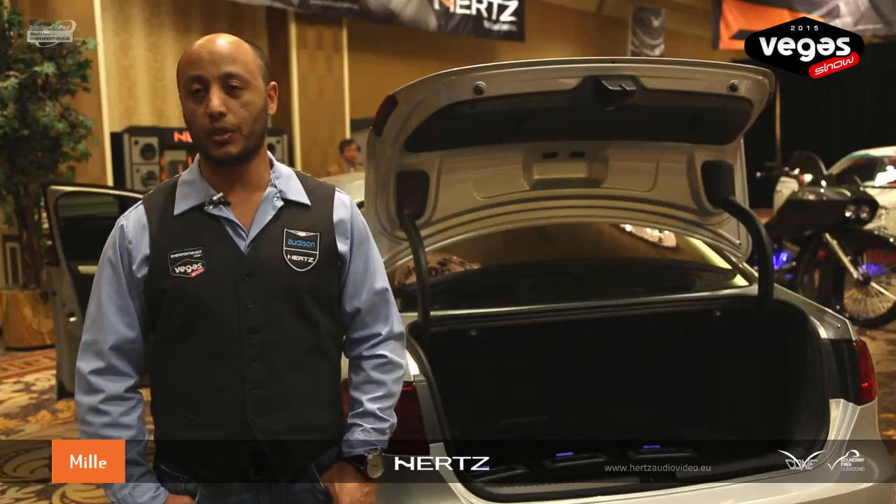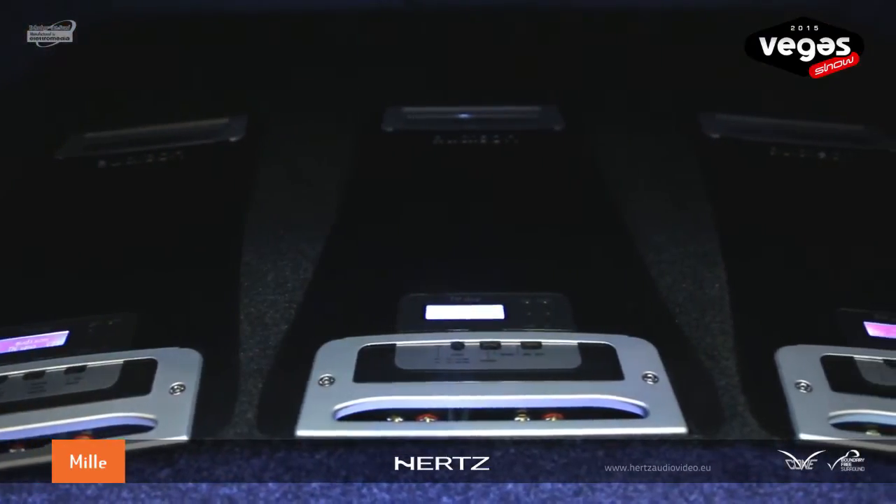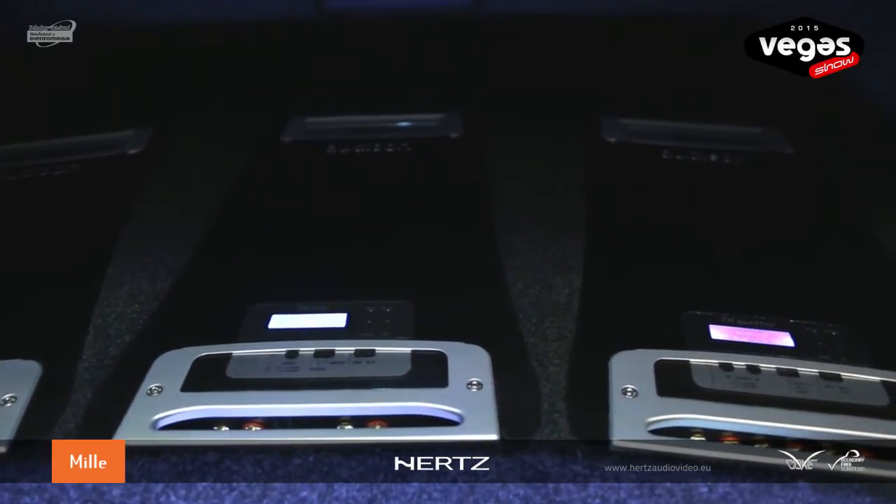We're also feeding a digital signal into our Thesis Due, which is powering the ML1800. And the last amplifier is the Thesis Uno, which is powering the dual ML2000s.